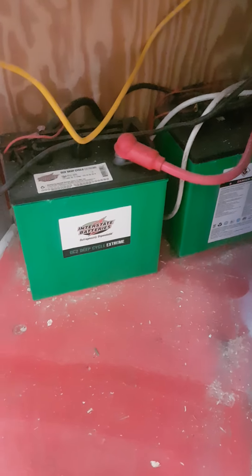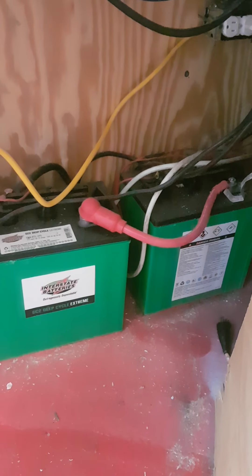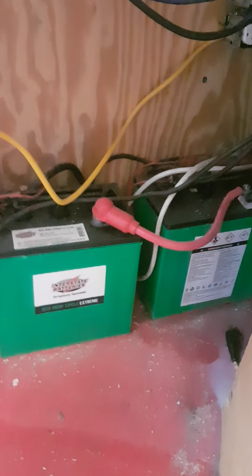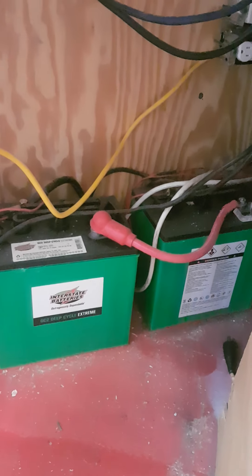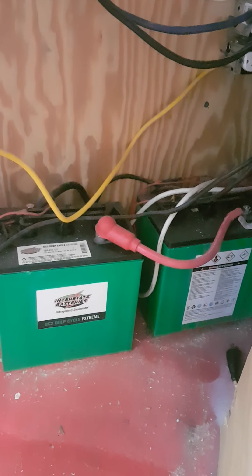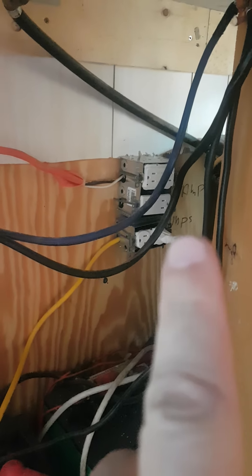I have two 200-amp-hour 6-volt batteries wired in series, which gives me plenty of capacity. If I want to run a fridge, I'd need to add 200 more watts of solar panel to maintain the charge. What I do is run the generator while driving to keep everything cold inside the fridge.